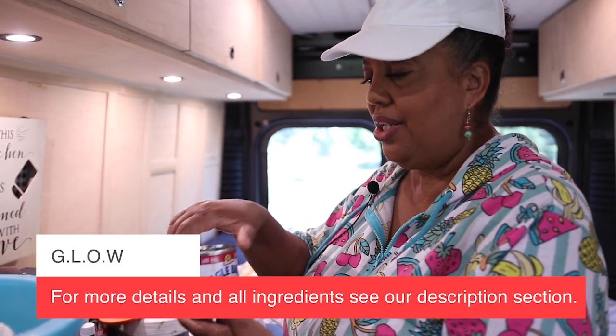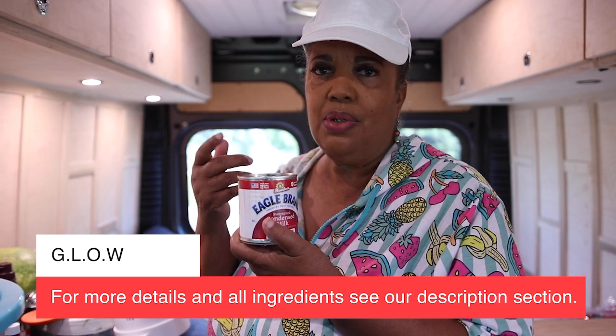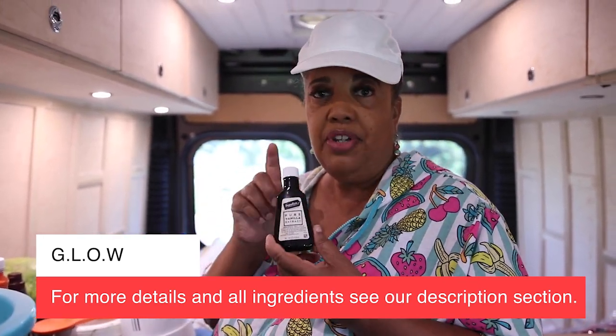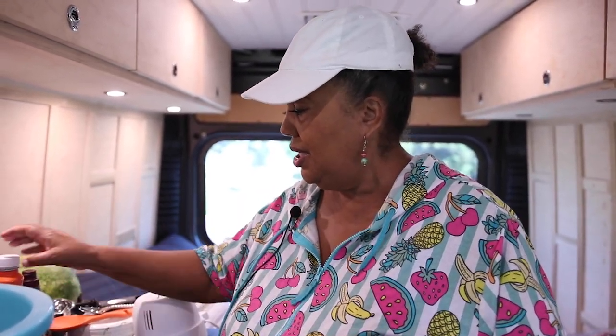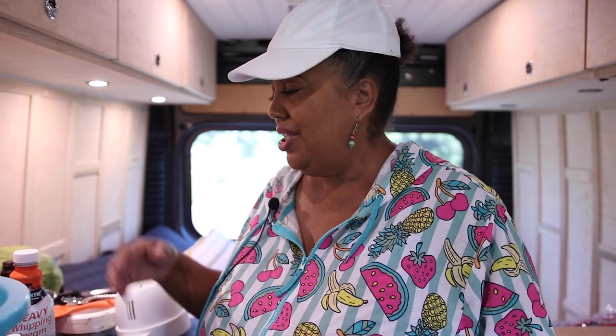Here are the three ingredients you need, and this is so simple. You need Eagle Brand sweetened condensed milk — or any brand. I just say Eagle Brand because that's what we always used. You also need some vanilla extract — pure vanilla, not imitation. And you need heavy cream. That's it. Now, you can use half and half, or even half whipping cream and half half-and-half. But I just use the cream.